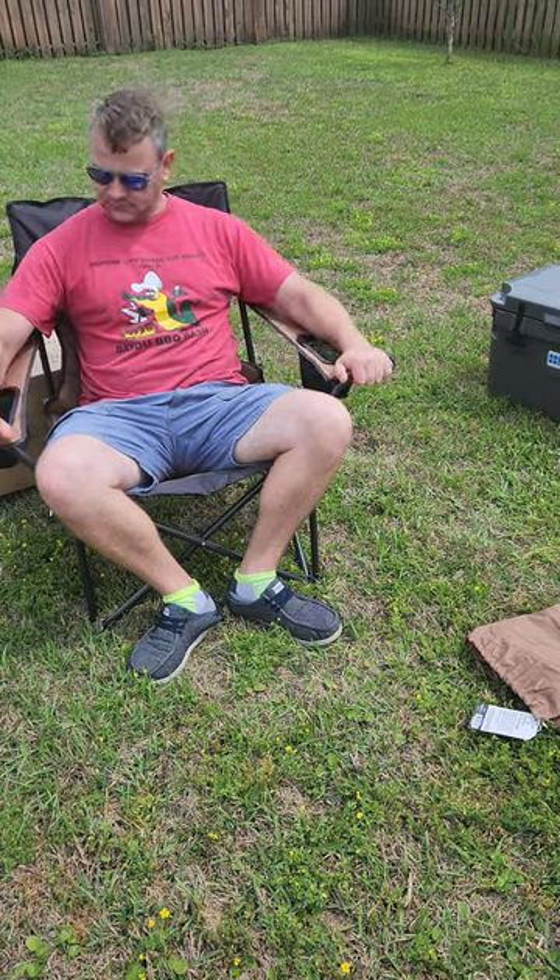Oh yeah, I think all that's left is cracking open a beer and enjoying the sunshine. Go check them out — you can find them at REI or just look them up.